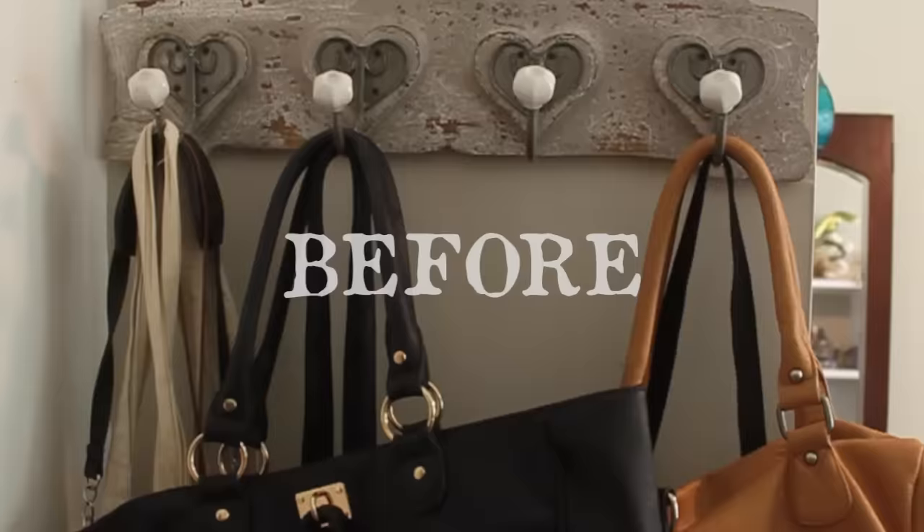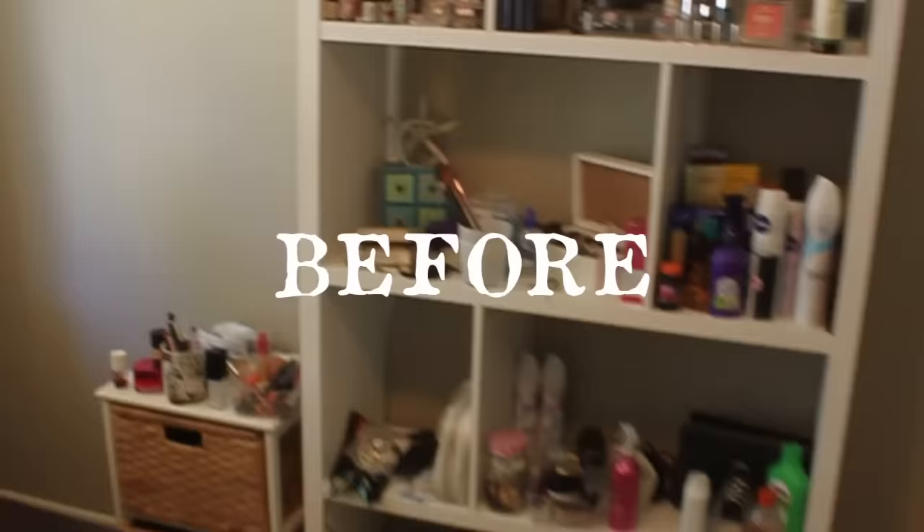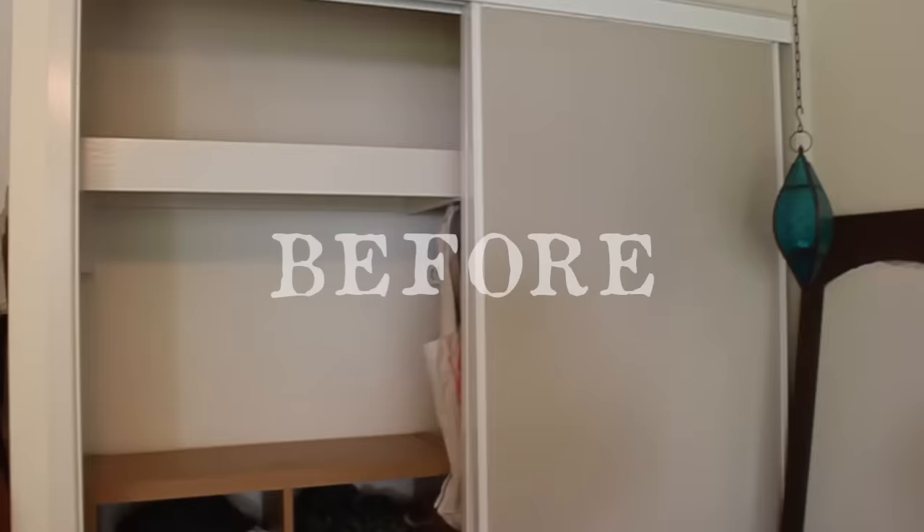So this is the before shots of my bedroom makeover. As you can see, everything's really cluttered, there's mismatched furniture and no storage — and that's exactly what I didn't want. I wanted storage and everything hidden away.